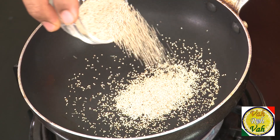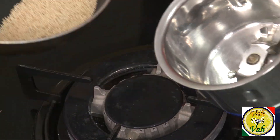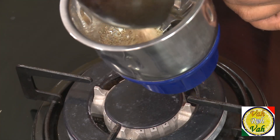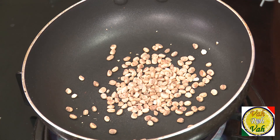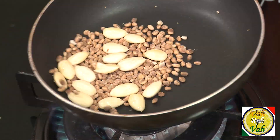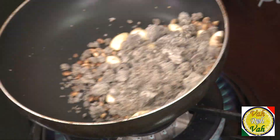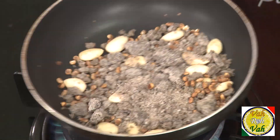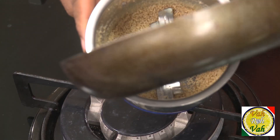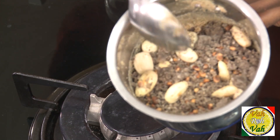chironji, almonds and coconut. First we're going to dry roast the poppy seeds, then make them into a powder because once you add the coconut powder, poppy seed is very difficult to grind. Now take some chironji and almonds and roast them till they get a nice aroma, then add coconut powder — this is a homemade coconut powder — and roast them for another one minute on a slow flame. Put all of these along with the poppy seed powder, add a little water, and make into a fine paste.